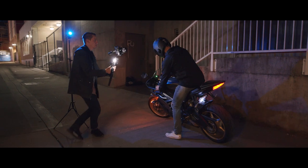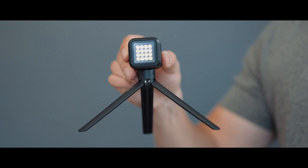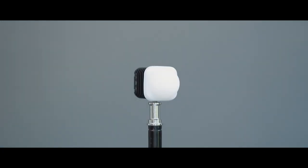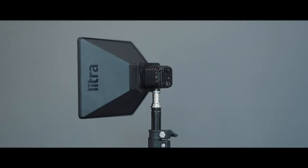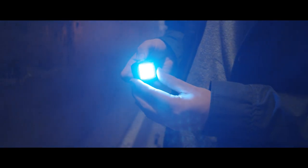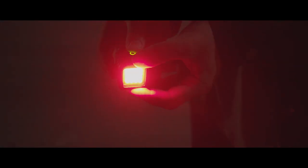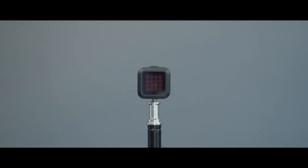Outside of the accessories that come right in the box, Lytra also makes a bunch of accessories compatible with the Lytra torch. You can add color gels and even light diffusion. It's pretty awesome to have the color gels in your bag because it's a fixed 5700K daylight temperature, so with the color gels you can make it tungsten or any other color you need — making it a really powerful tool when on set or when shooting video.